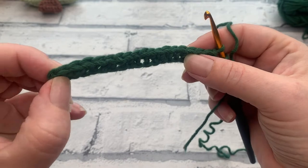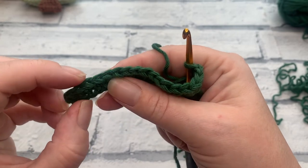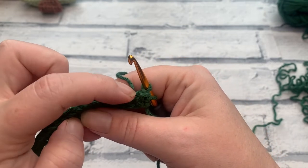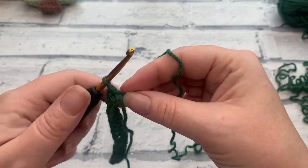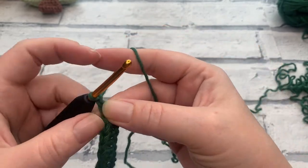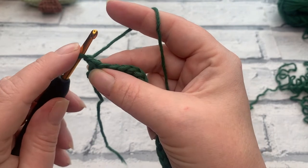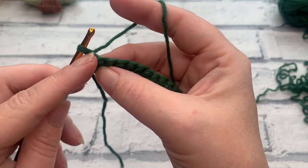At the end of row one you should have a stitch count of 18 single crochets. Going into row two, we're going to start with a turning chain of one, and our turning chain does not count as a stitch. We're not going to work the stitch underneath that chain one. By not working into that first stitch, we're going to decrease by one stitch on each row.